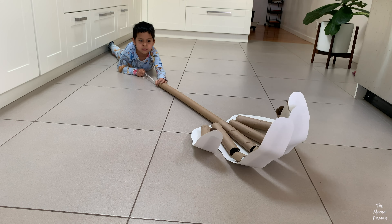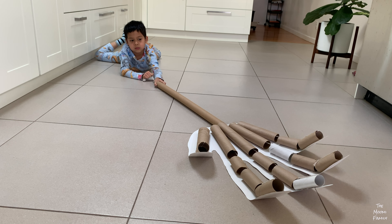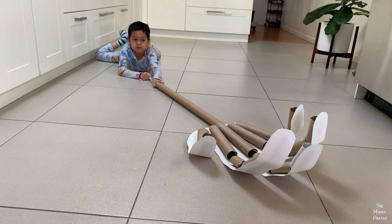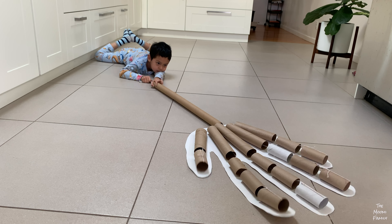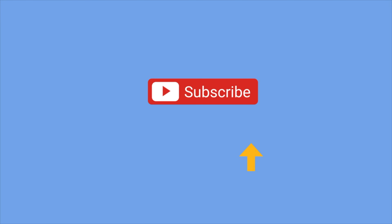If you like this video, please give us a thumbs up and subscribe for more videos like this. Hope you like our video — please subscribe!